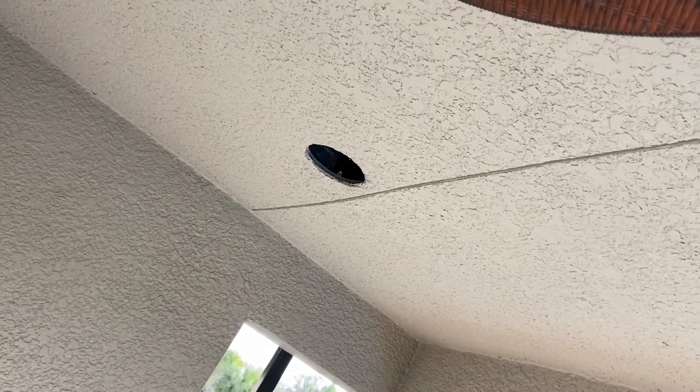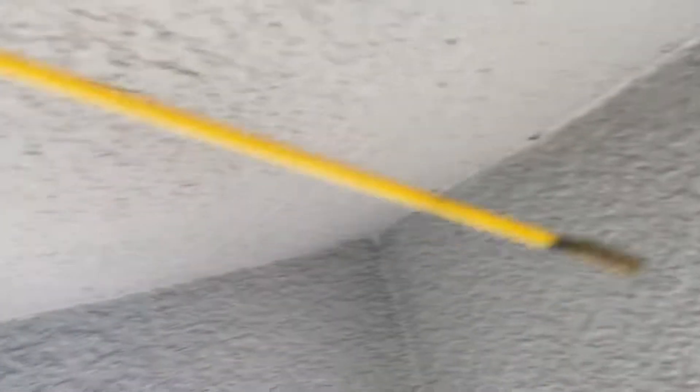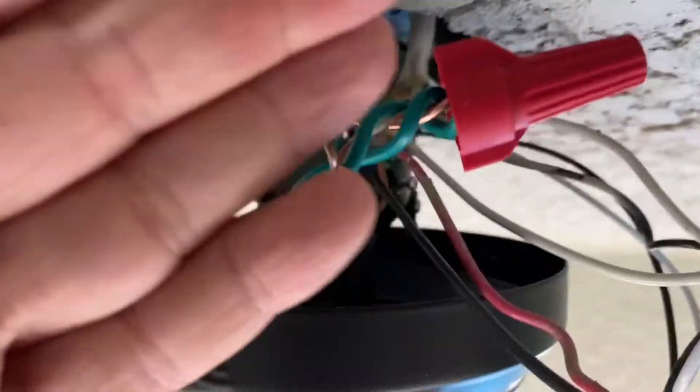From that hole I should be able to grab it, then I'll tape the wire to the end and pull it back this way. I was easily able to find it and I'm going to attach the wire to it — as easy as pulling it through. There's my wire, and I will cut this and attach it.